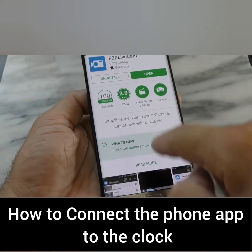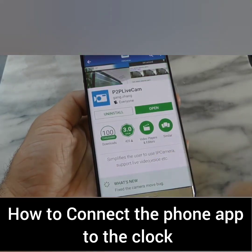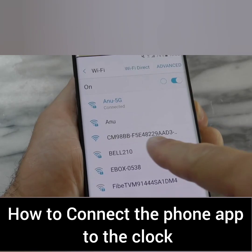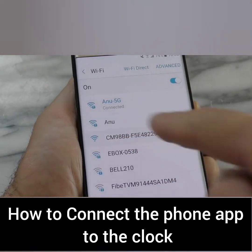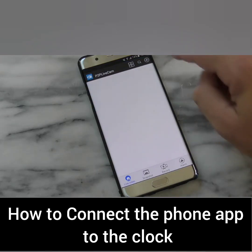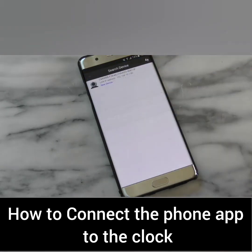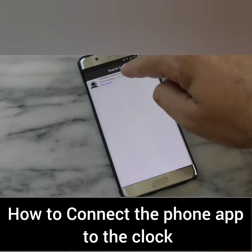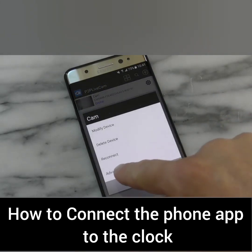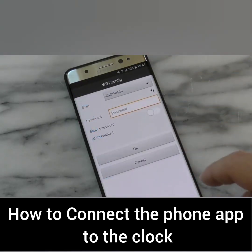First, download an app from the Google Play Store or the Apple App Store and install it on your smartphone. Once that's done, open your Wi-Fi connections and look for the camera's Wi-Fi network. After connecting to it, open the app and you'll see the camera showing up. Click on it and you'll get an option to enter your home's Wi-Fi network credentials.